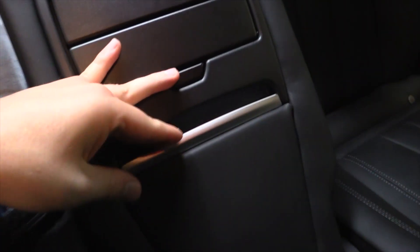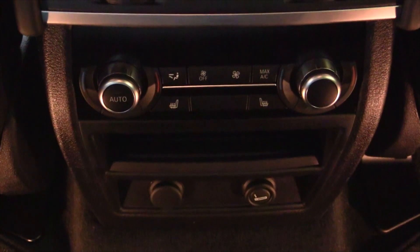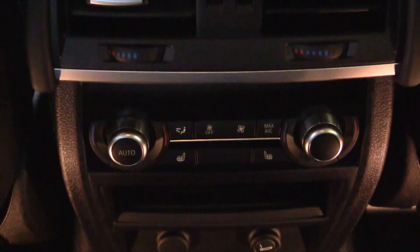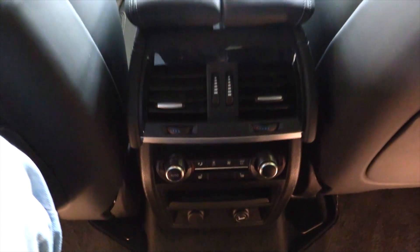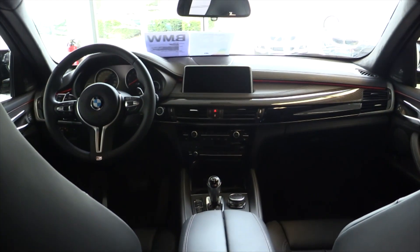Storage compartment down here, two cup holders, four-zone climate control with heated seats for all passengers and the driver. Power outlet. Alcantara headliner.